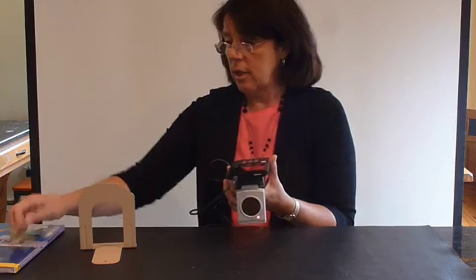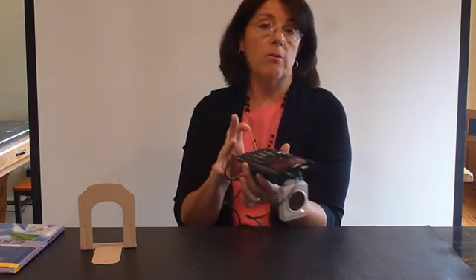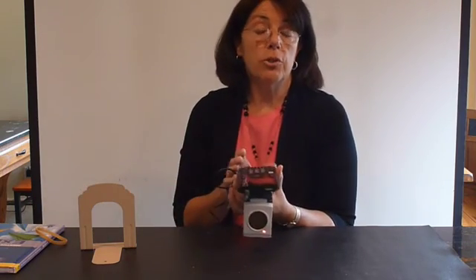Some students like to hold the calculator in one hand and the CBR2 in the other. Other students like to hold them as one unit, and I would suggest putting an elastic around to hold it safely, maybe another elastic to secure some of the cable.